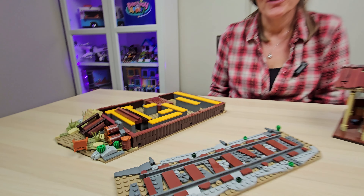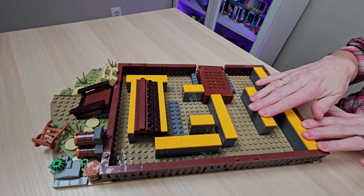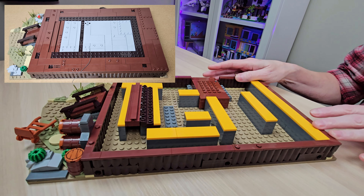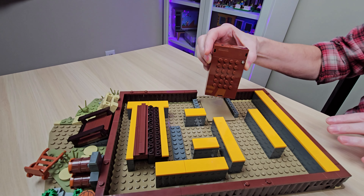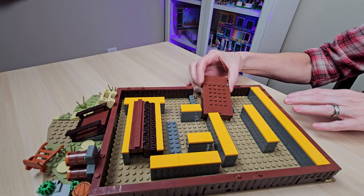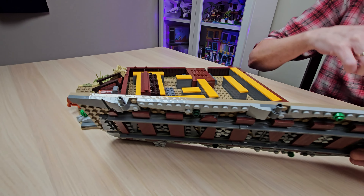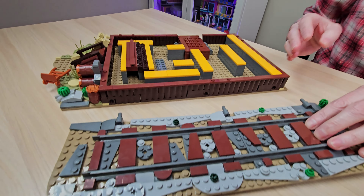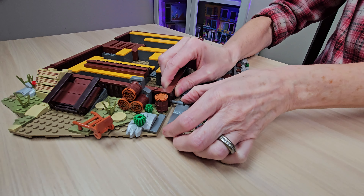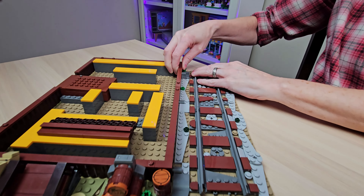I wanted to take this apart and show you all the greatness underneath. This is what you start with in the build — all of these support pieces. The building comes right off and you build it right on this base. We've got our battery box hidden underneath, and this is the screw I was talking about that you need the screwdriver for. And then these train tracks are only put on by pins, so you can take these off if you prefer not to have them on all the time.